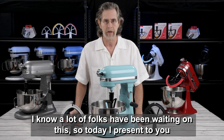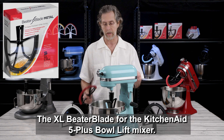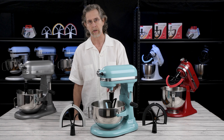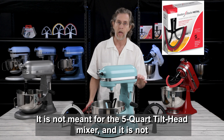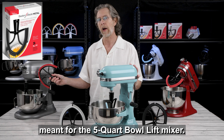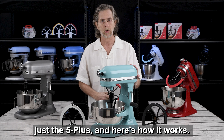I know a lot of folks have been waiting on this, so today I present to you the XL Beater Blade for the KitchenAid 5 Plus Bowl Lift Mixer. It is not meant for the 5 quart tilt head mixer and it is not meant for the 5 quart bowl lift mixer — just the 5 Plus. Here's how it works.